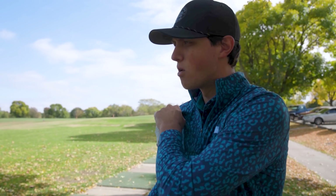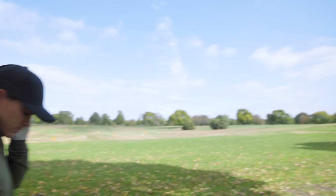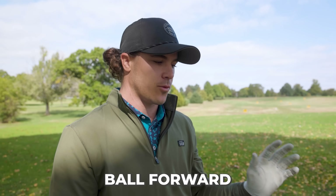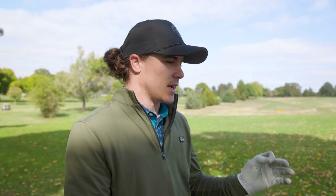First thing with your four iron — setup-wise, what do you do different with the long iron? For me, I always have the ball about two and a half to three balls forward of center. That's a big thing that even I will sometimes forget — having the ball too far back with a long iron causes so many problems. So the biggest setup key is making sure that ball is just inside my left heel.